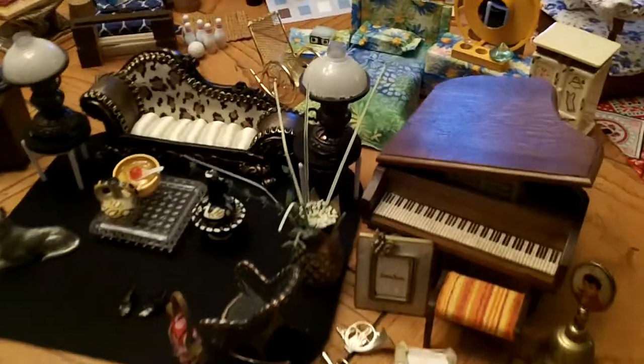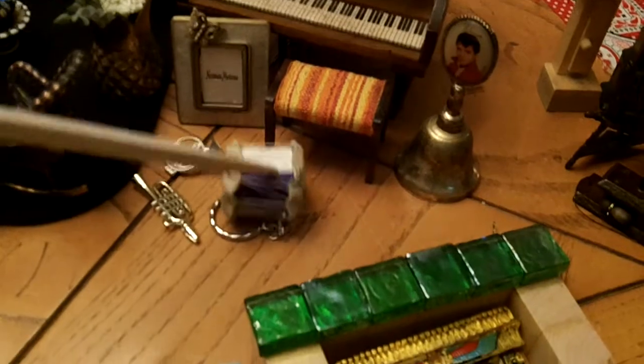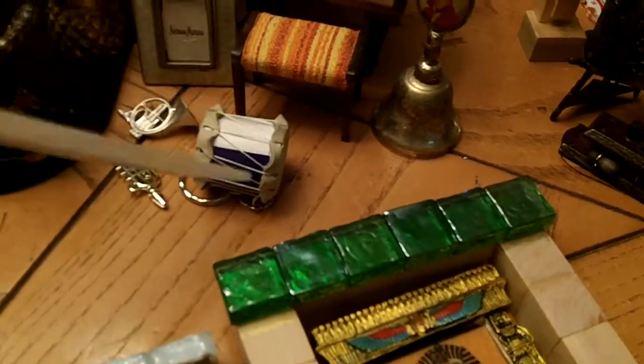This is going to be an entertainment area in the house with a piano and everything. This here is a little drum that I got as a souvenir from my friend Jessica — thank you Jessica — and it's from the Dominican Republic, so I figured it's perfect for that room.